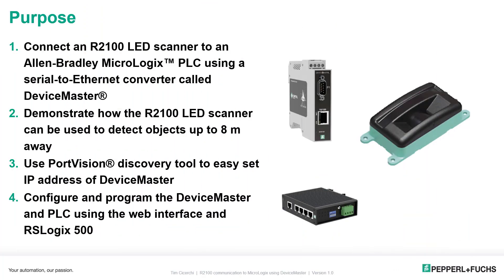There are four items I really want to talk about today. The first is the R2100 LED scanner. We're going to take a look and see how that works, how to connect serially to it, and connect that to the MicroLogix PLC using the Device Master. Secondly, you're going to see in the PLC some of the data, and you're going to see how you can detect objects up to eight meters away.